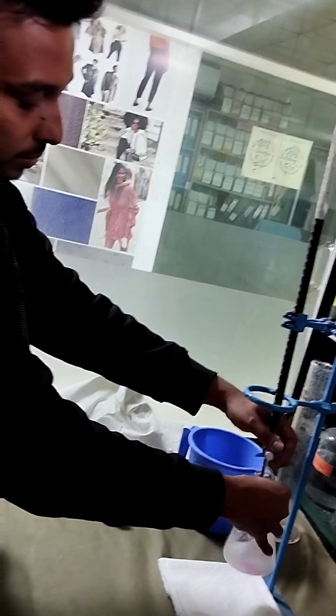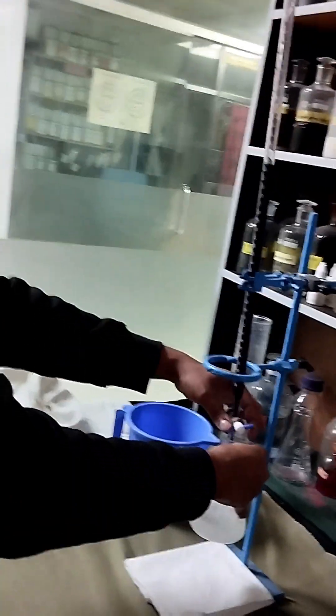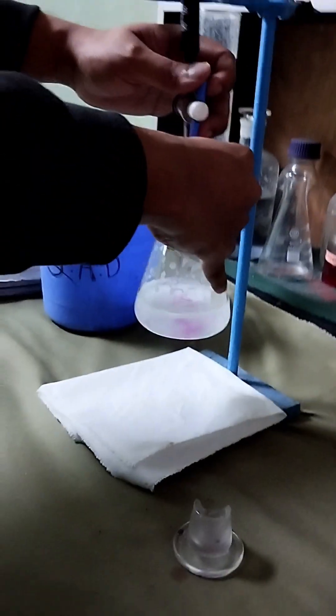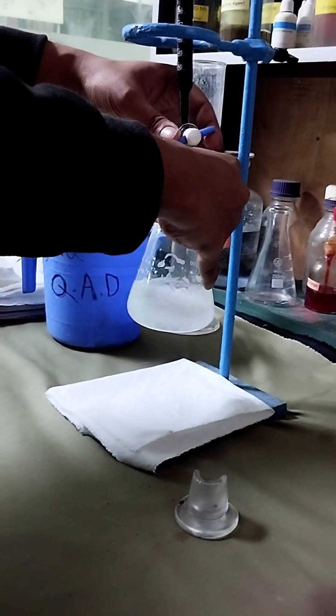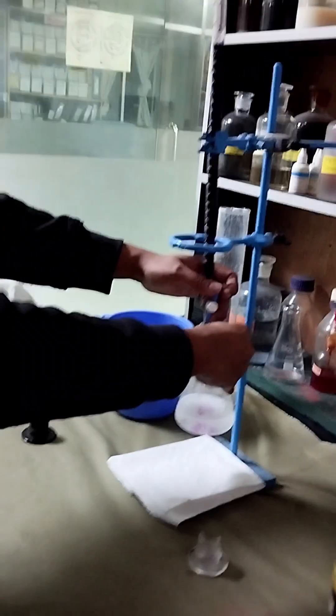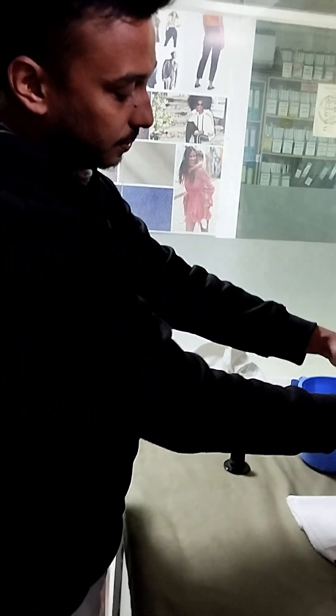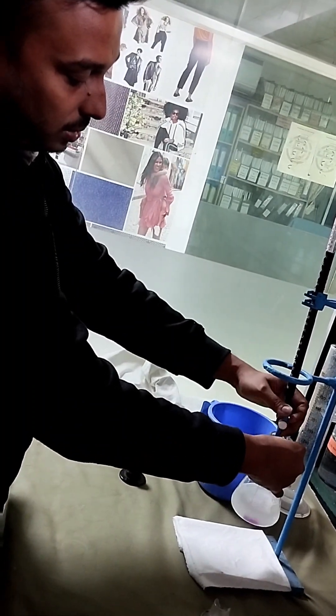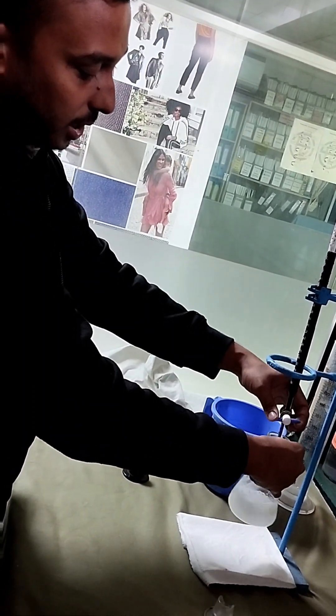The solution is not yet turning violet or purple color, so we will continue titrating until the color changes. It is still water-colored or white — it may take more time.